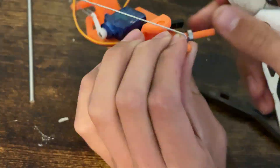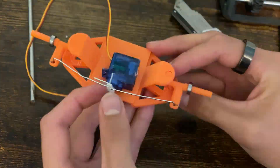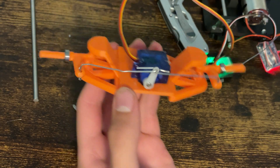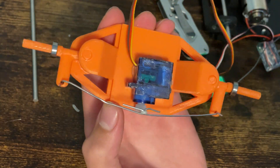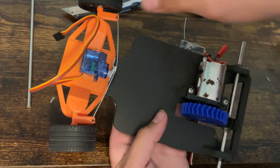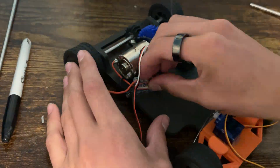Anyways, here's a quick timelapse of how I deformed and then reformed the paper clips. To wrap this up, I glued the steering platform to the main section of the body, put on the rear wheels, and finished connecting and securing all of the electronics.